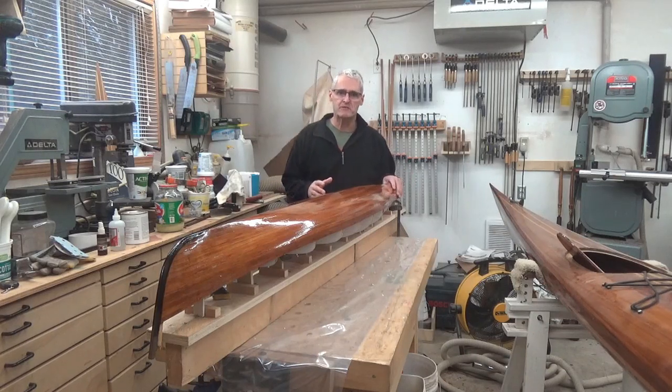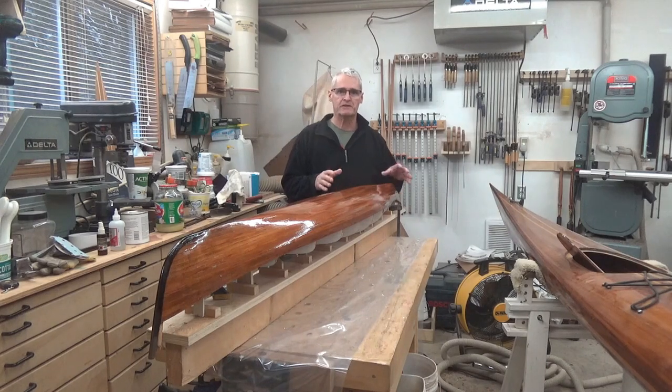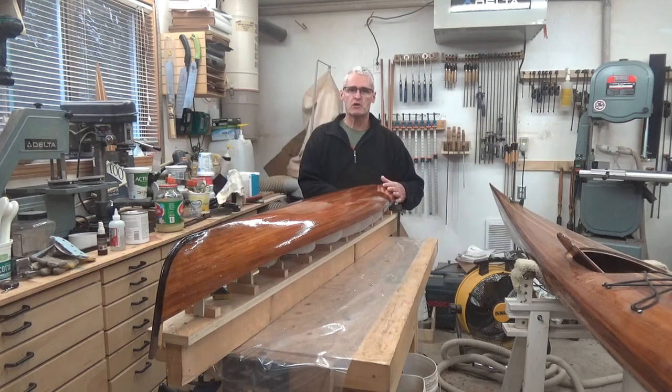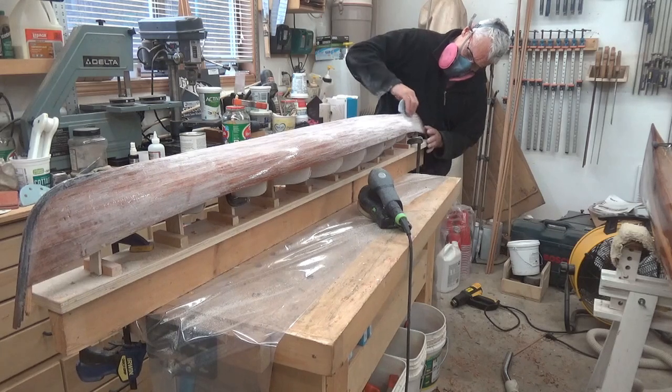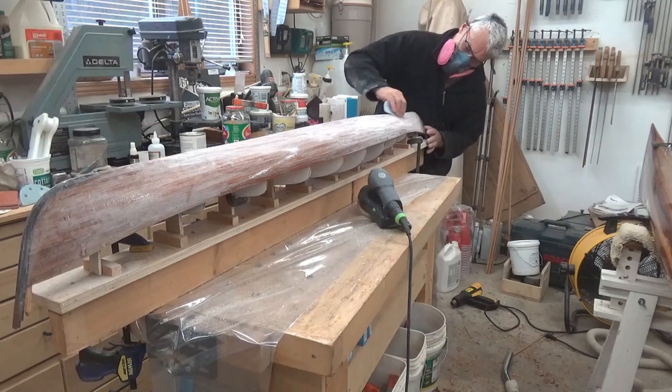Welcome back to the Orca Boat Shop. My name is Rod and this is going to be episode two in a short series of videos on building this little six-foot kayak model. I now have two coats of epoxy on it. I'm going to scuff sand this and add two more today. But this video will show you how we got to this point before rolling it over and working on the deck.